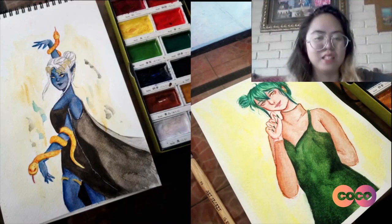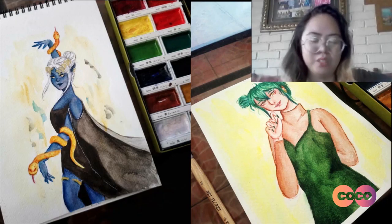And I really like how you painted the skin for the blue version — I'm pointing at the skin. So who are your favorite artists or your main inspiration?